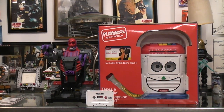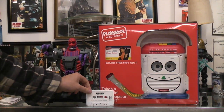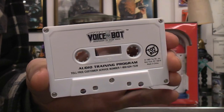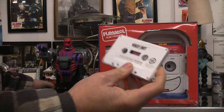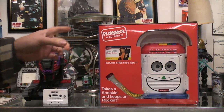In the previous video we were playing with the voice bot, and I mentioned that it had a cassette tape that's supposed to help train you to say its words correctly so that the voice recognition would work. But I couldn't think of where I was going to find a cassette player, and then I remembered I've got cassette player robots.